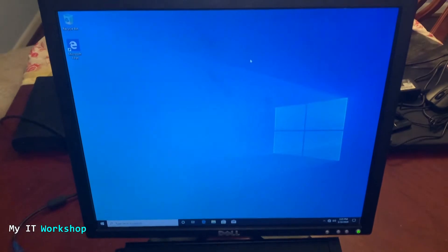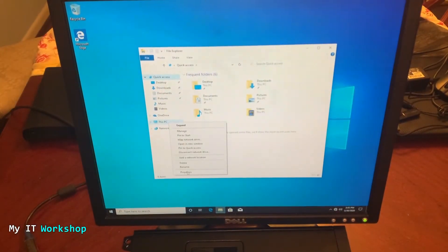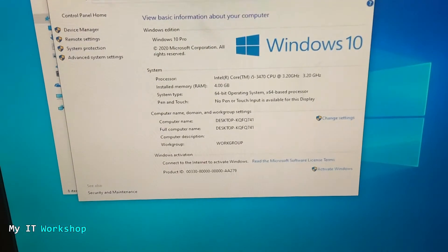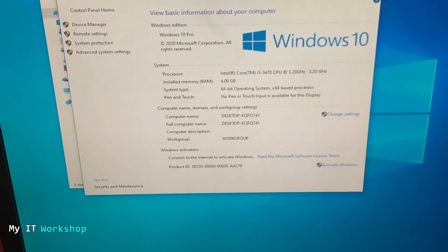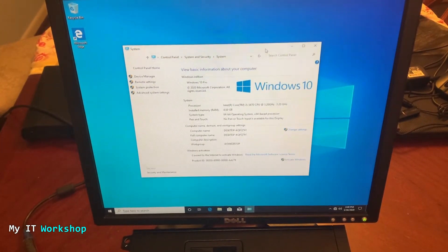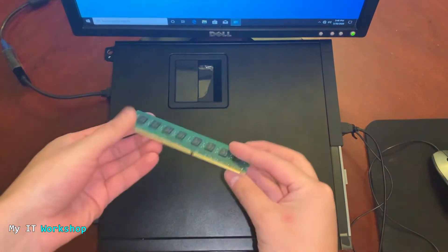We have a Windows 10 computer here — you can do this with Windows 7 or Windows 8 as well, but Windows 10 is what we use most nowadays. So I'm going to go to Properties of This PC, and as you can see we have four gigabytes of RAM installed on this Windows 10 machine. What we are going to do is add more RAM while the computer is running — while this Dell desktop is on.